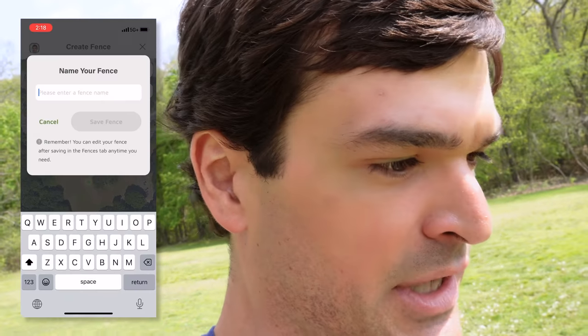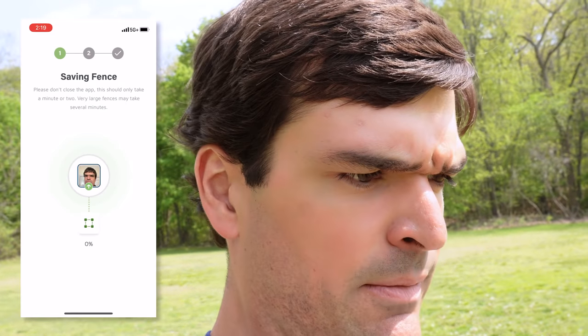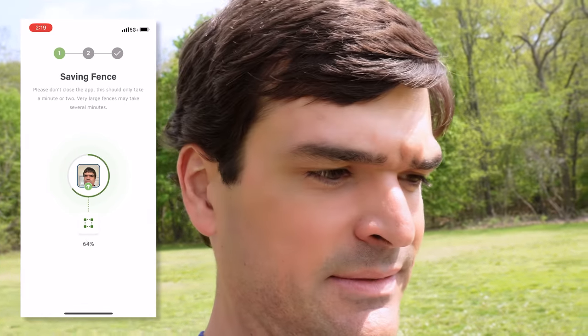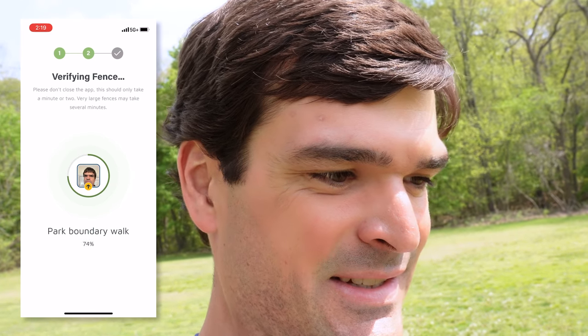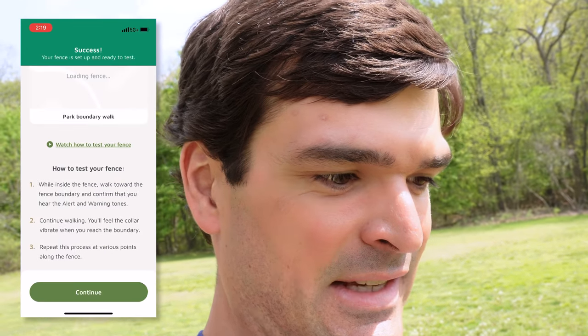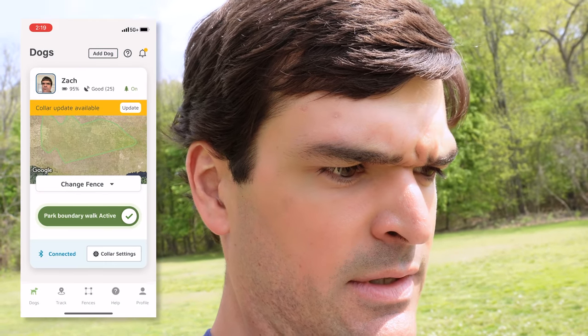Finished drawing the fence — we're done. Let's name it, save that fence, and we're good to go. It's saving and verifying. That fence is up and running and it's active. So that's it — very easy to do. Just like that, your fences are up and running.